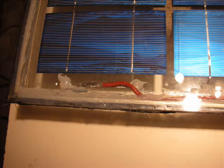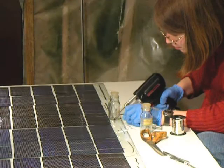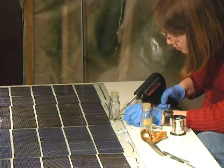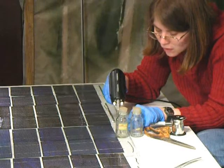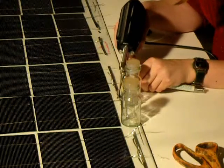Replace the frame with caulk and allow it to sit for 12 hours. Bus wire is a wider version of tab wire, and the ends of the 9-panel series should be soldered to the bus wire. When connecting 2 series of panels, all 4 tab wires need to be soldered to 1 bus wire.